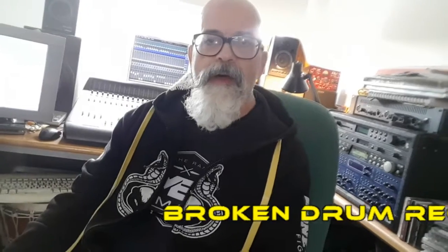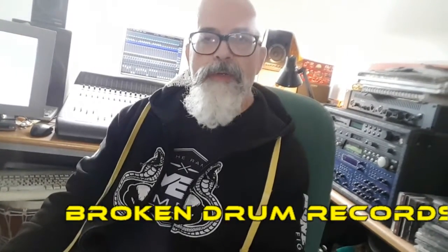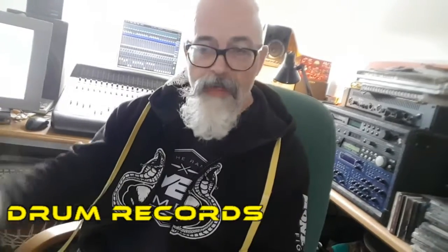Hi, I'm Vince. Today I'm going to give you a little insight into the creative process of Broken Drum Records — music that's by Secret Archives of the Vatican and A Thousand Yard Prayer and all the other ones we use.